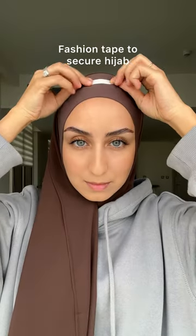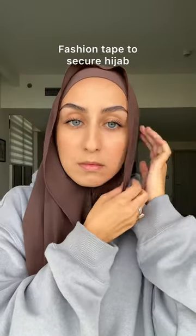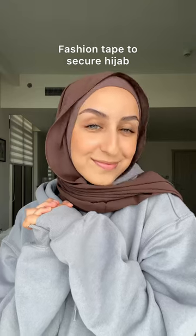...is with fashion tape or double-sided tape. I like to apply it at the top as well as each side, and this will make sure that it stays in place all day, even when it's super windy.